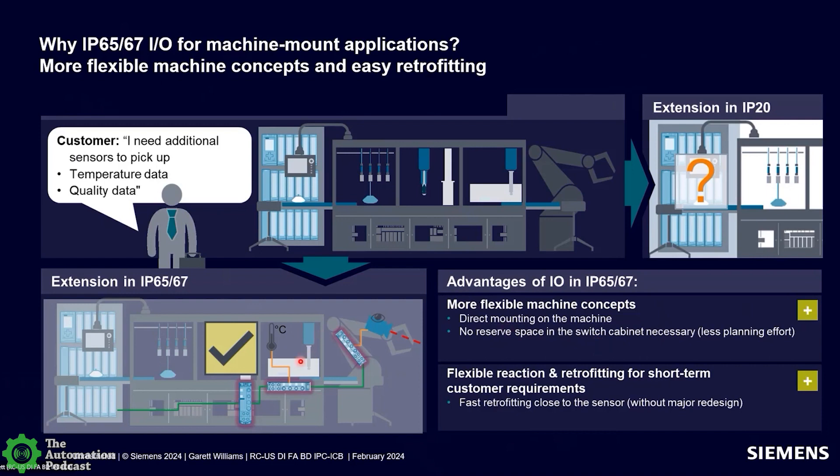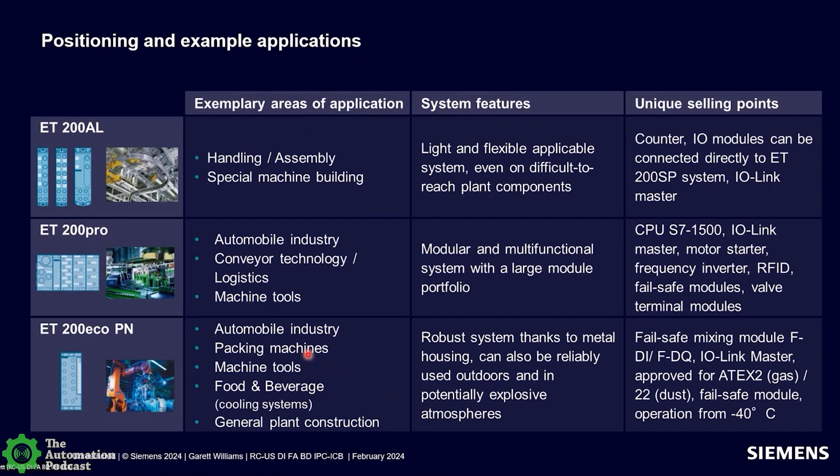As you can see on the screen, it can be vertical, horizontal, or at any angle — mounted directly on the machine. These blocks, like the ET200 AL and ECO, are small, lightweight, and compact. You can fit them in spaces you didn't typically think of as I.O. mounting areas. Here's a quick overview of all the IP65/67 I.O. we offer and how each is positioned, along with some application examples.